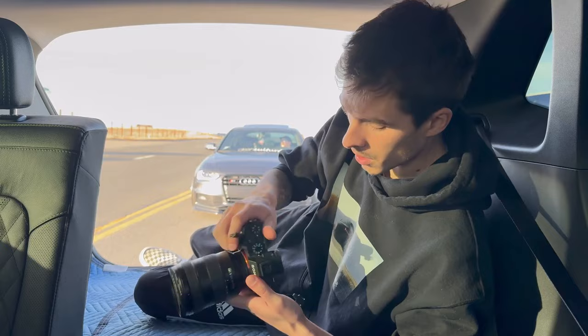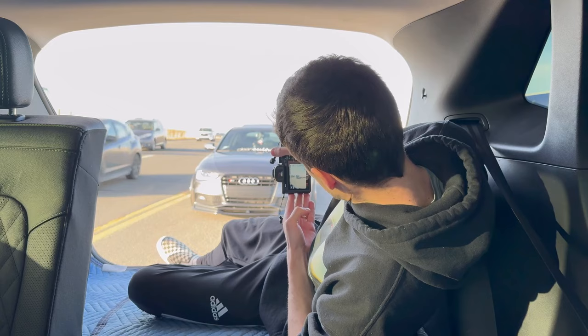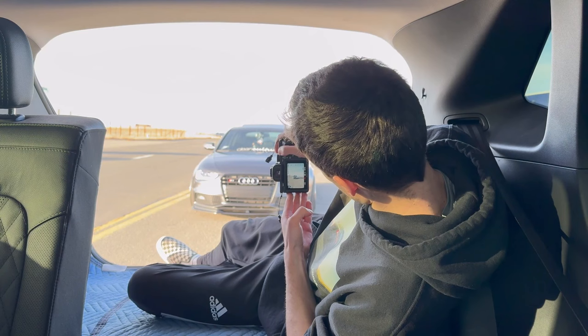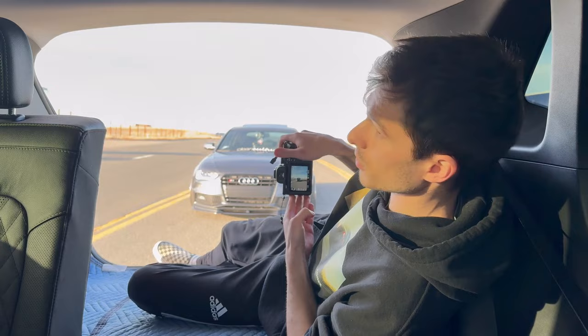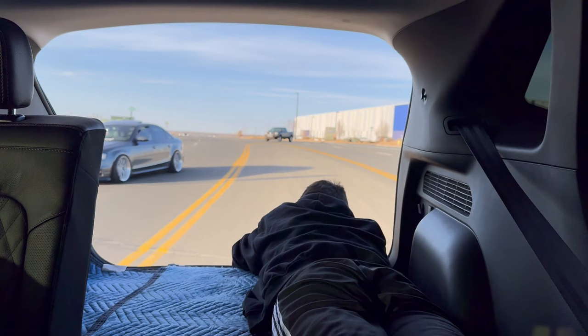I've got the 24 to 105 on. Right now I'm just getting my shutter speed adjusted — typically I'll keep it between 1/8th and 1/25th. With the lack of an ND filter, I just kicked the f-stop up super high. Since it's super sunny, I just want to make sure the sky's not blown out and the shadows aren't too dark. Now we're going to get these rollers going.